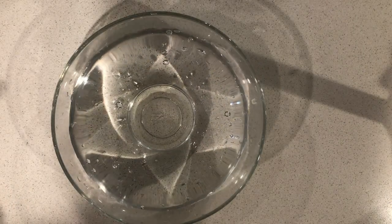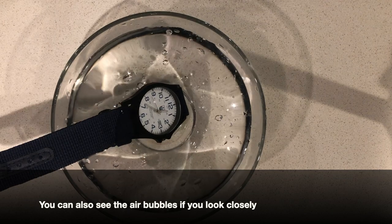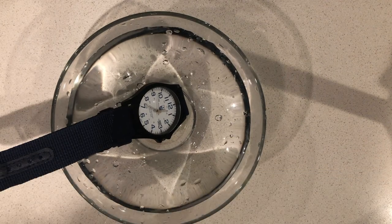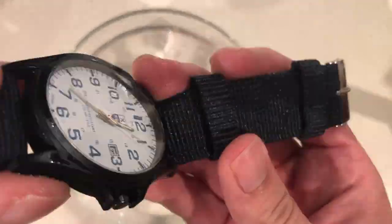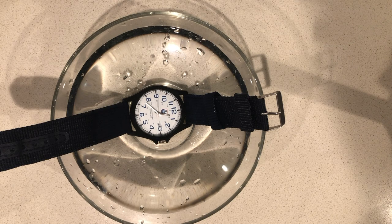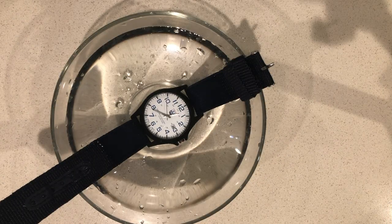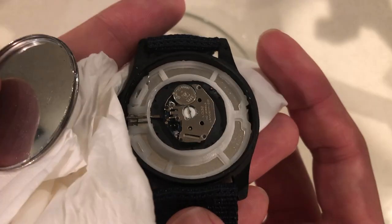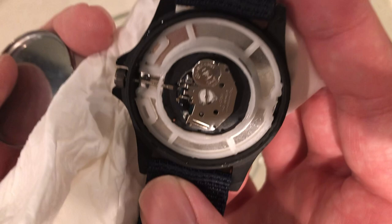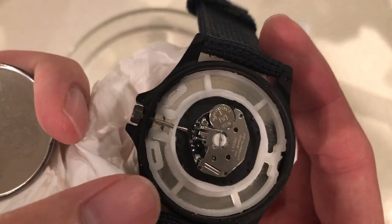Now, the moment you've all been waiting for — time to dunk this watch into the water. If you listen carefully, you can actually hear air bubbles coming out of the watch. This is definitely a sign of water getting into the watch case itself. The water is getting in and forcing out the air bubbles inside, causing that sound. I was a little surprised at first since the watch was still working even after putting it in the water for a few seconds — I honestly thought it would stop working right away. But after taking a look at the inside of the case, water did get in. If we left it a little longer, the watch probably would have stopped. So from this experiment, I can say that this watch is definitely not 200 meters water resistant.